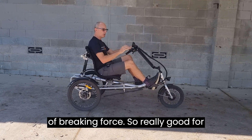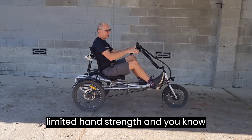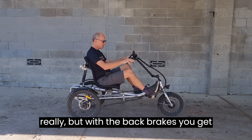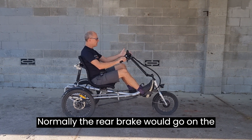This is really good for people with weak hands or limited hand strength. With a trike it doesn't really matter which brake you use — front or rear — but with the rear brakes you get the twin braking effect.